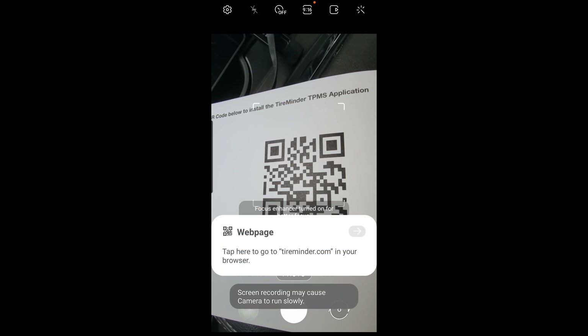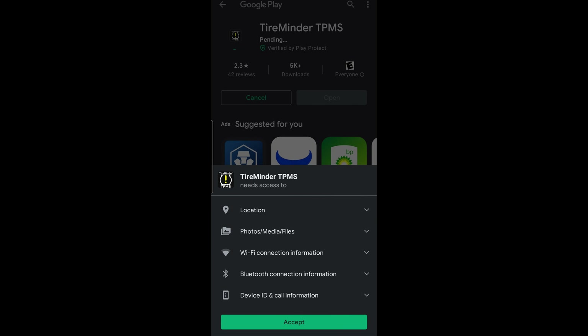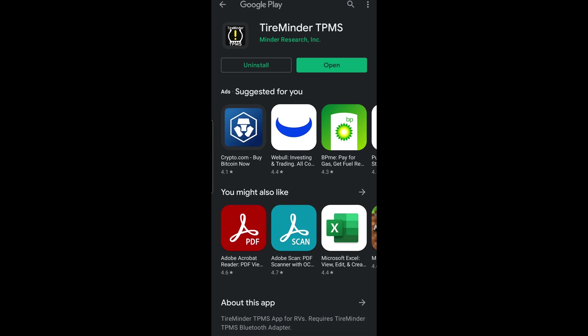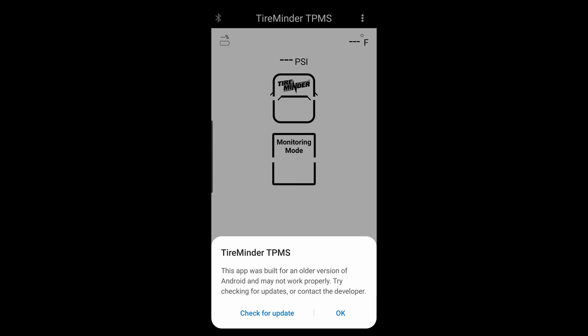Now let's set up the app. First, scan the QR code from the instruction book, which takes you straight to the TireMinder app. Download and install it on your phone, grant the normal permissions, and it will check for updates. Once that's complete, it automatically pairs itself with the Bluetooth receiver — incredibly easy.